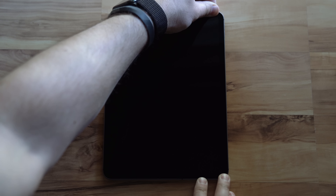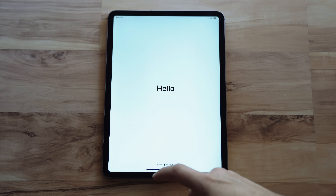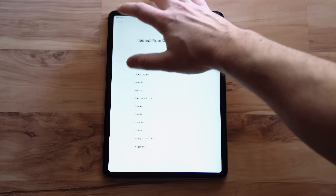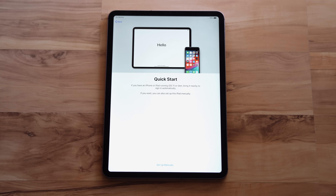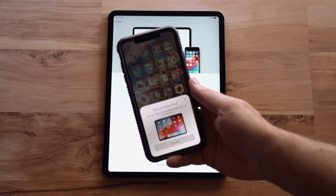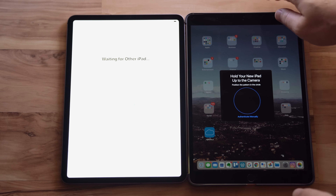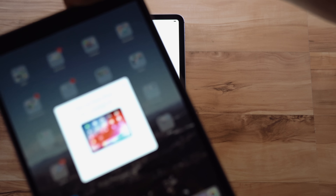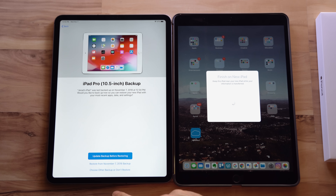Power on your new iPad Pro by holding down the power button — within a few seconds you'll be greeted with the welcome screen. It's really easy to set up a new Apple device these days. You can use your previous iPad or your iPhone to set up the new iPad by keeping it right next to the new one. If you're going from iPad to iPad, use your iPad. Click the Continue button and your iPad will access the other device's information by scanning that sphere-looking animated graphic.